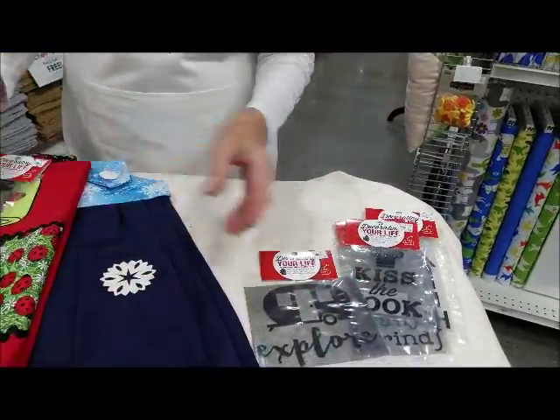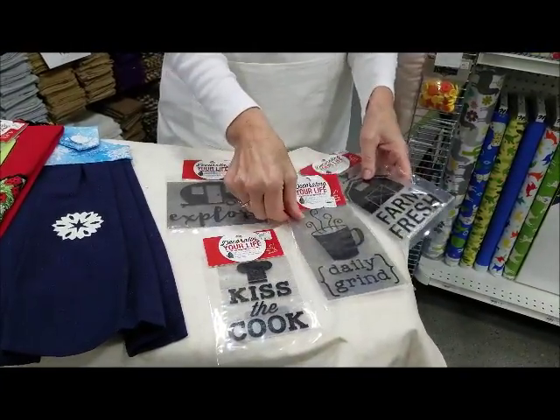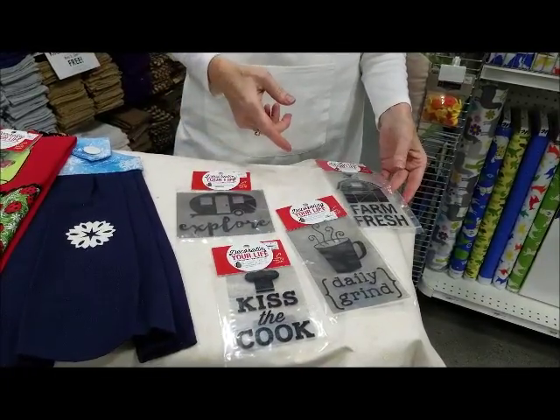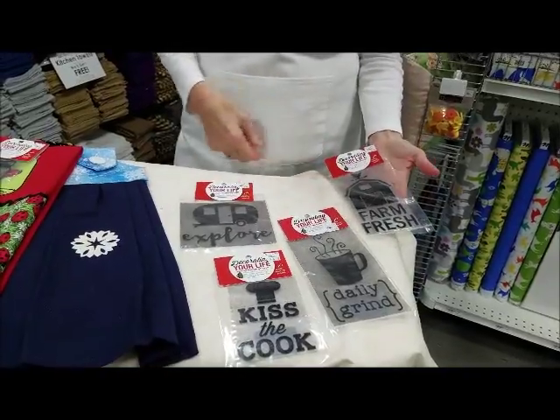We have a wide variety of beautiful iron-ons — everything you can think of: camping, kissing the cook — everybody likes to kiss the cook — daily grind, farm fresh.